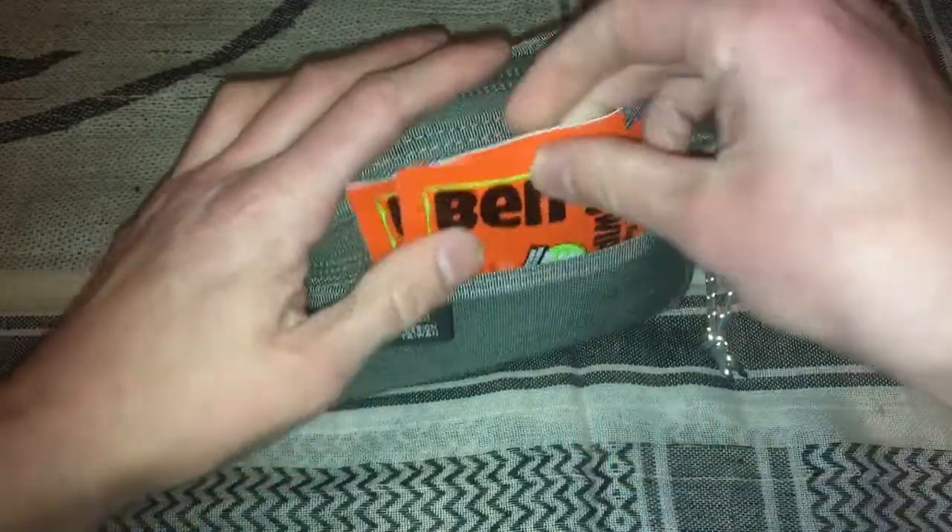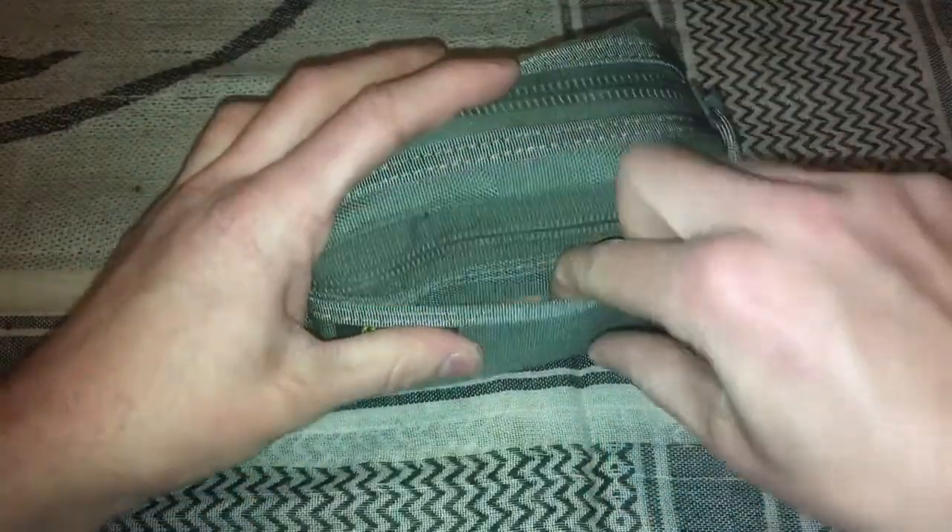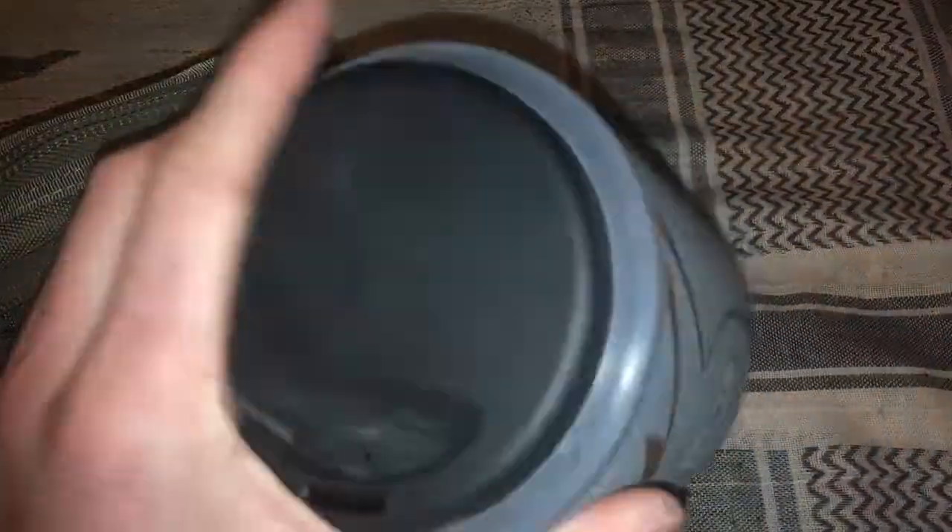I've got some Ben's mosquito repellent wipes in this little outer sleeve. Inside this first pocket, I've got some safety pins, and then I've got this bag right here. This has various size smaller bandages, some Q-tips for swabbing wounds, and a little tinfoil case.